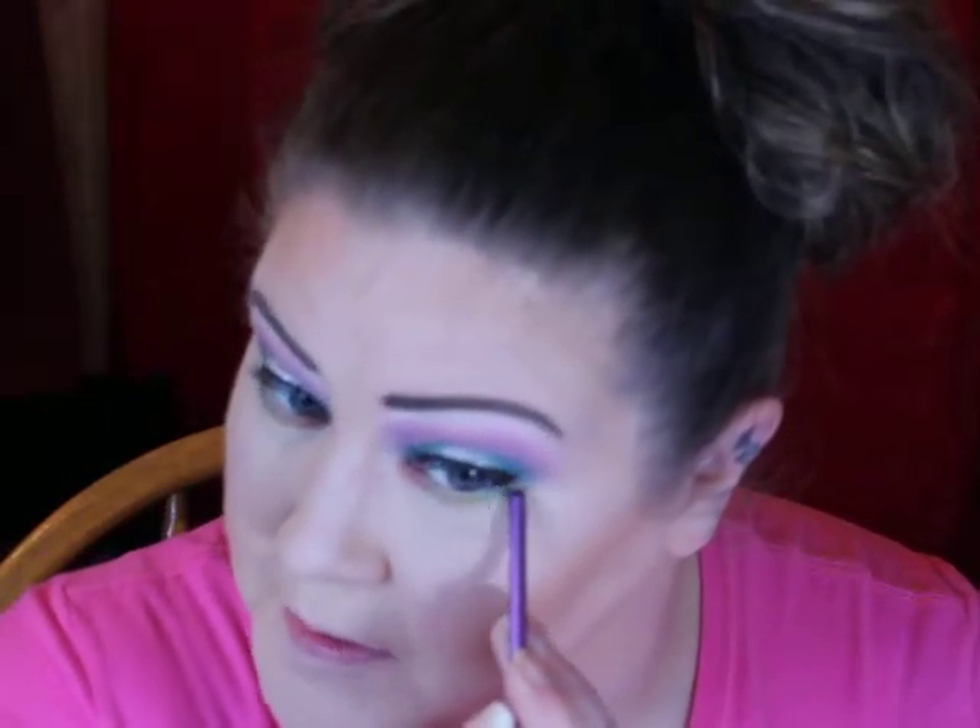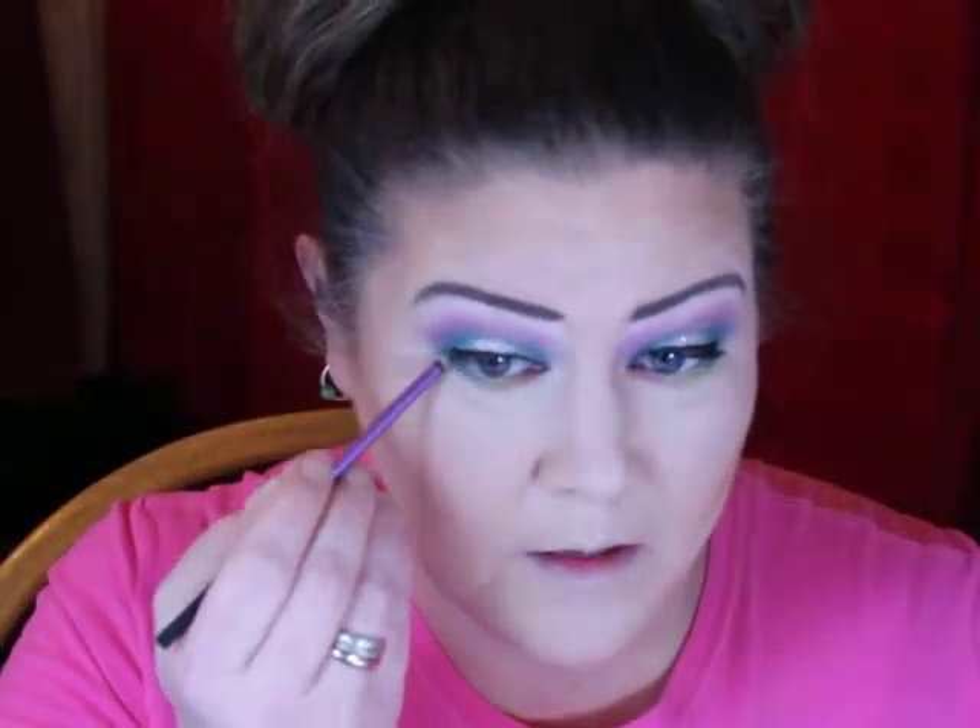I don't know if I did this look justice, but I had fun trying — that's all that matters. I'm gonna tight-line real quick because it was driving me crazy. I'll use the Tarte Man-Eater pencil liner and put some on my waterline — I'm not gonna smear it out or anything, just leave it. I don't like using white, I probably should to open up my eyes more, but whatever. Let me check my timer — I'm at 12 minutes, which is a record for me.